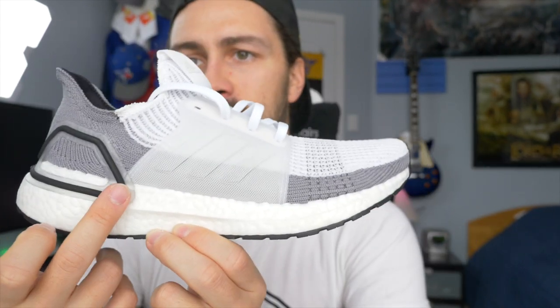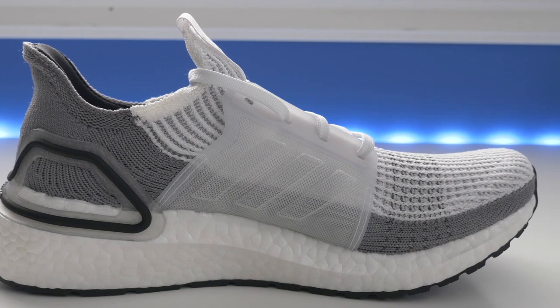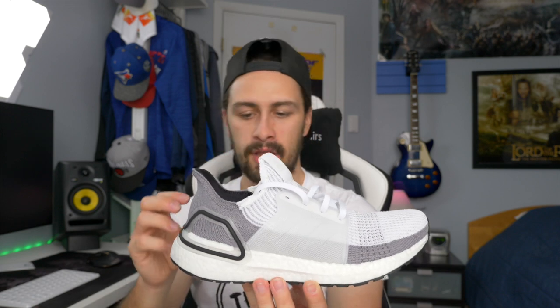They've also added more boost. If you look at the sheer amount of boost underneath the midfoot right here, this is supposed to be the enhanced boost midsole. Adidas is saying there's up to 20% more boost in the Ultraboost 19 compared to the Ultraboost 4.0, so you do have more boost cushioning underfoot to enhance the run and the feel of the shoe.